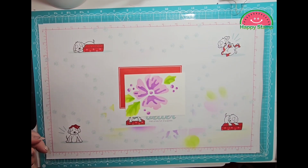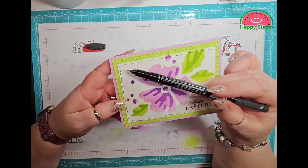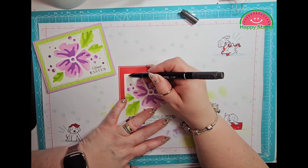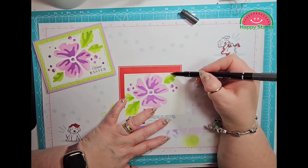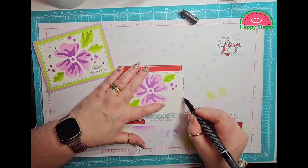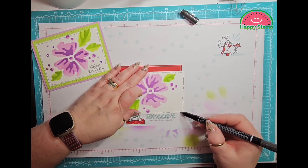What I did is I took our Basic Black Stampin' Write marker on the really thin edge and just kind of drew squiggly lines and dots all around. I did it freehand — however you want to do it. I kind of just dragged it and tried to be really organic with it.